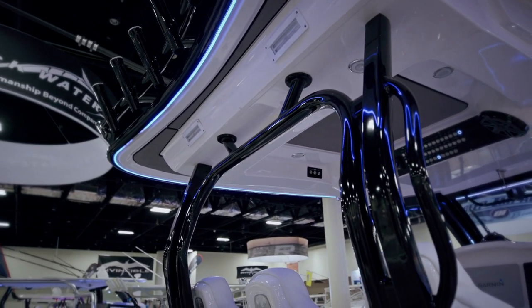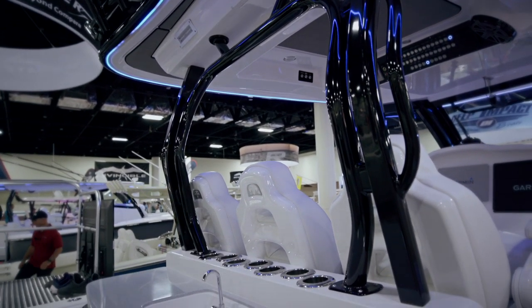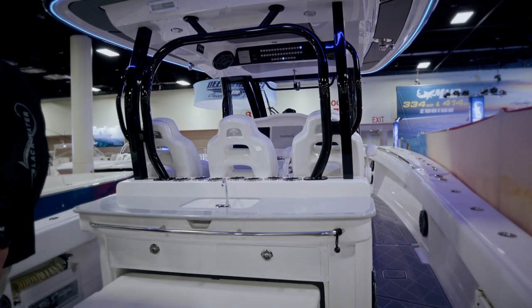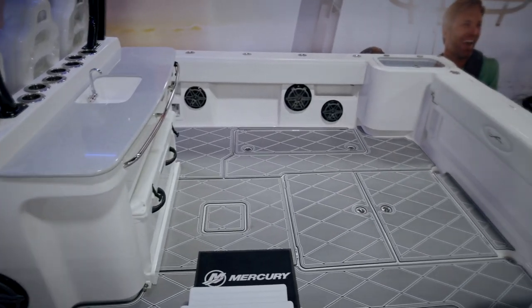On normal boats you see a pull-out cooler and it's much smaller than this. So just to give an idea of the size, it's around 160 gallons. It's a massive console, massive cooler, tons of space in this back setup here.